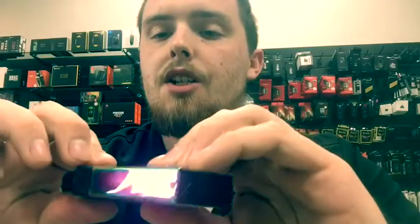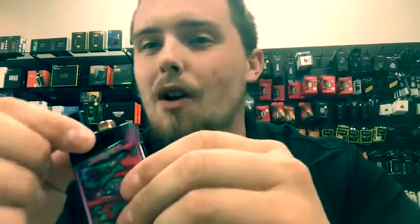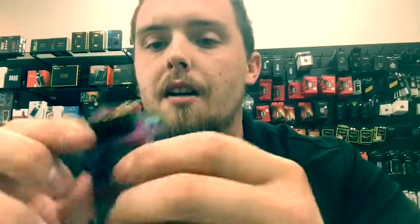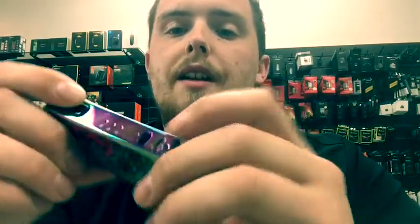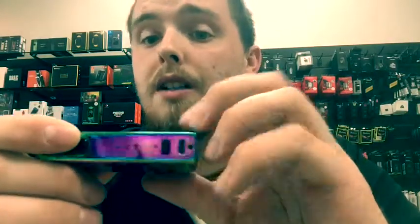It's really sturdy — that's one thing I noticed about it. The DNA's have a really nice sturdy pod as well. The Q's are still a good device, but I've noticed their pods are just a little bit loose. I feel safe about this one though.